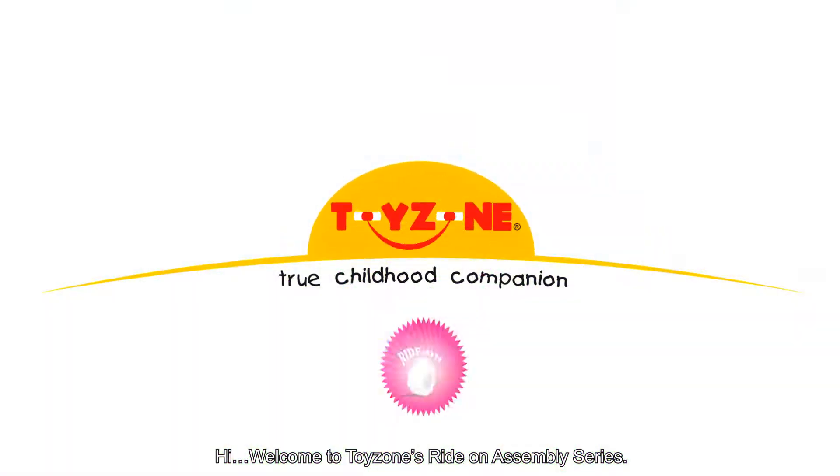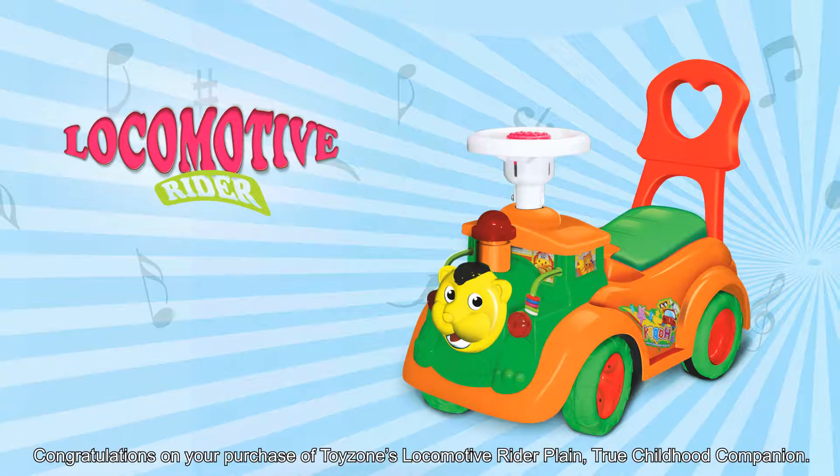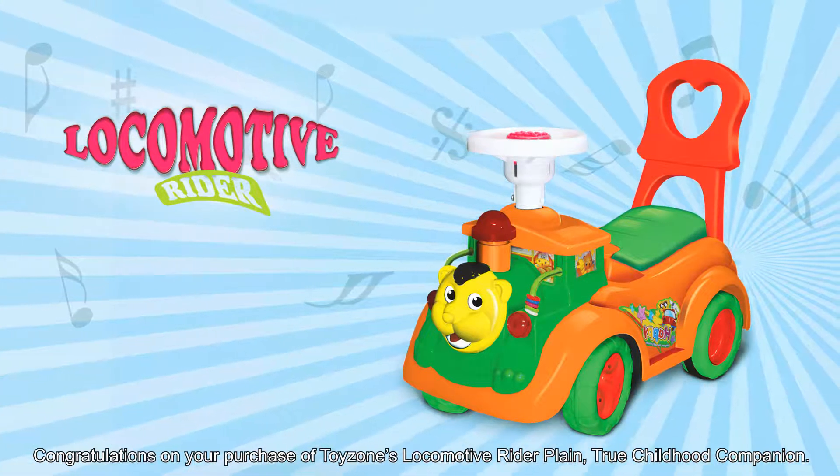Hi! Welcome to ToyZone's Ride On Assembly Series. Congratulations on your purchase of ToyZone's locomotive rider, True Childhood Companion.